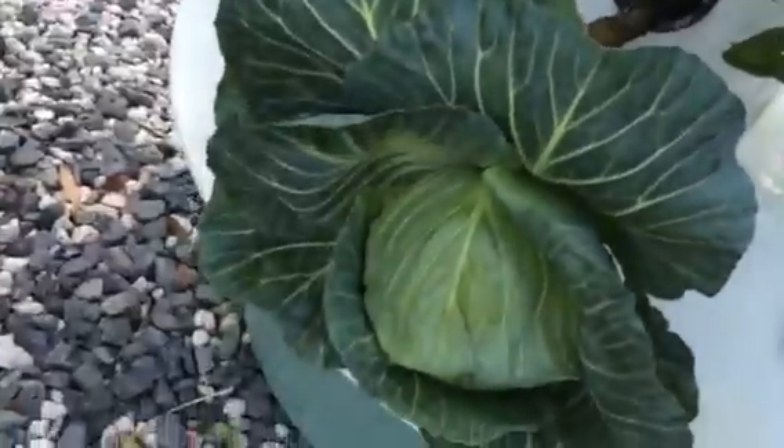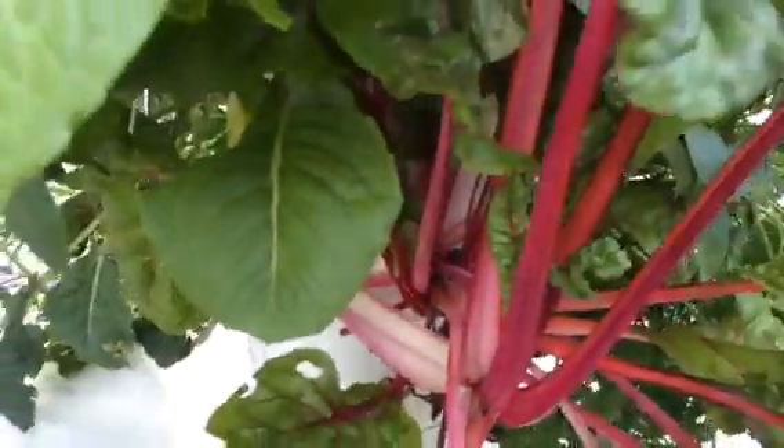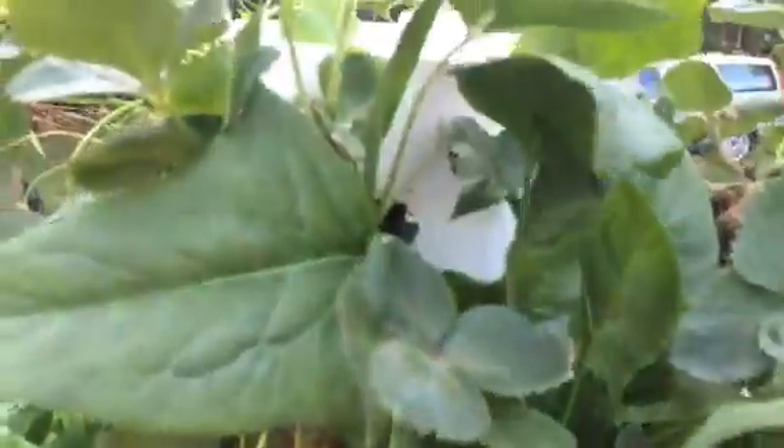More strawberries, parsley, dinosaur kale. I've got really nice Swiss chard here, and a cabbage that needs to be eaten — I'll take it to the show. And strawberries. This is spinach — look at these leaves. Aren't they huge? Beautiful spinach leaves.